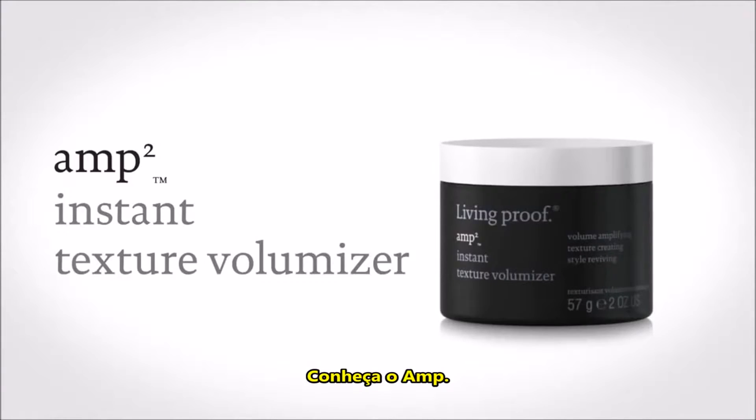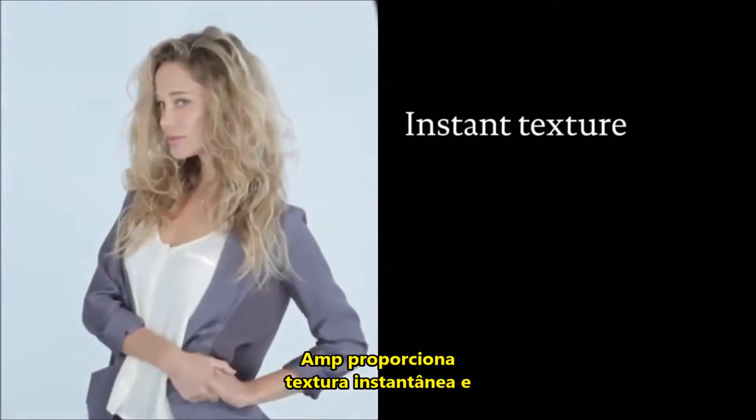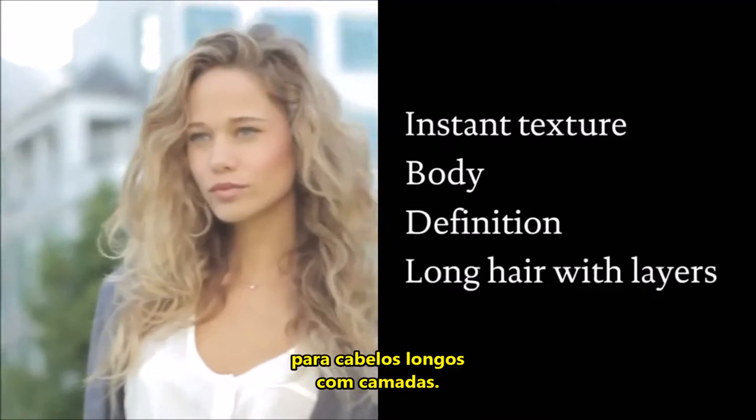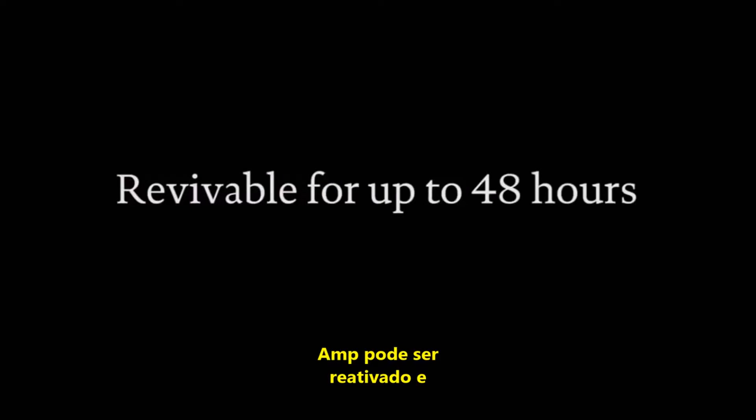Meet Amp. Amp delivers instant and revivable texture, body, and definition to longer hairstyles with layers. Amp can be revived and reworked for up to 48 hours.